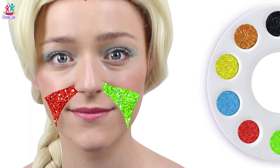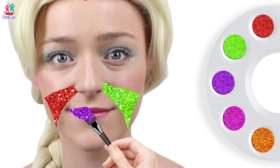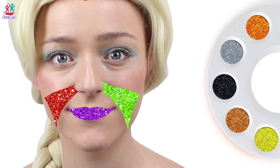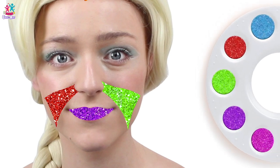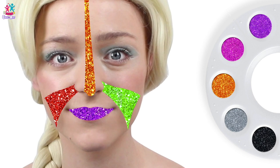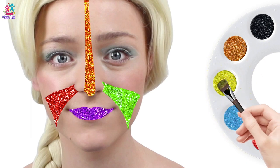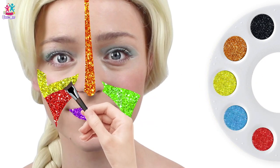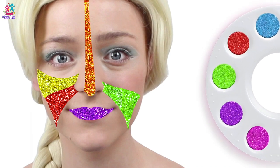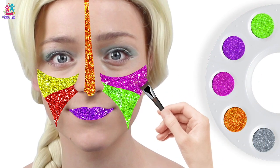Purple color, purple color, where are you? Where are you? The lips! Yay, purple! Orange color, orange color, where are you? Here! Ooh, stripey orange! Yellow color, yellow color, where are you? Here! Ooh yellow! Pink color, pink color, where are you? Here, other cheek — pink, pink, pink, pink!